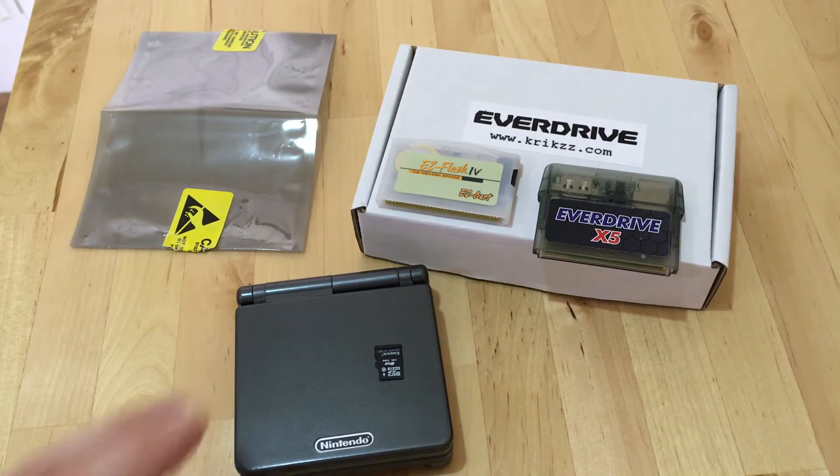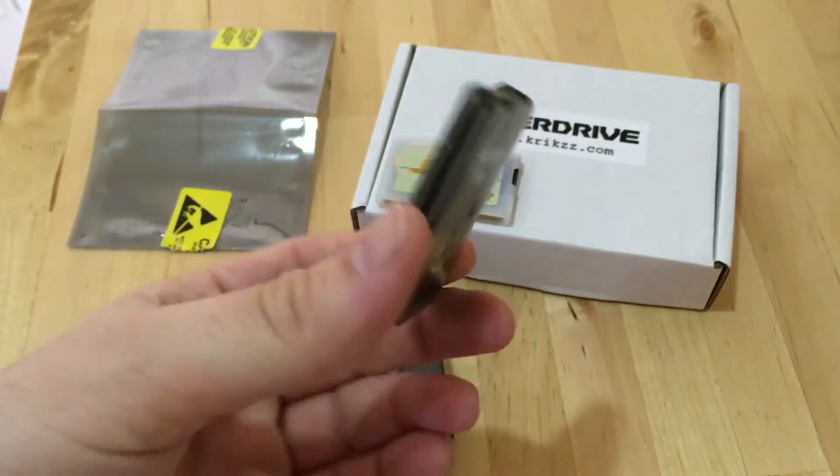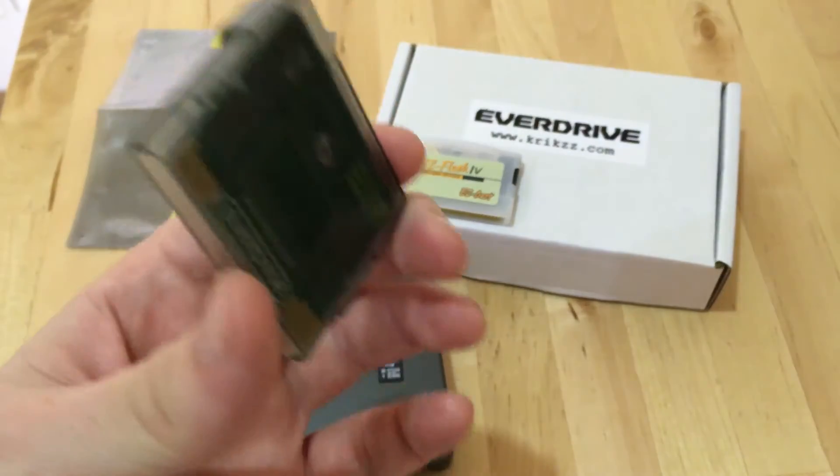Just a really quick update on how I'm getting on with the EverDrive GBA from Krikzz. I've been using it a lot more recently and all the games seem to run really well. The compatibility rate is great. You've seen various reviews out there, both videos and written ones, and you'll see the detail of the quality of the EverDrive. It really is extremely popular with everyone who's trying it out.